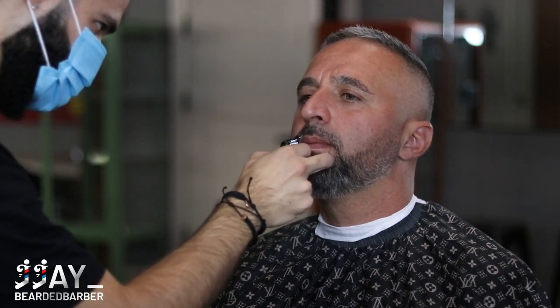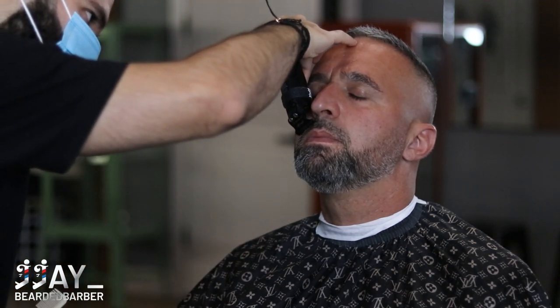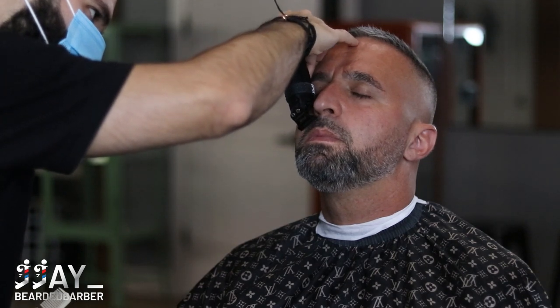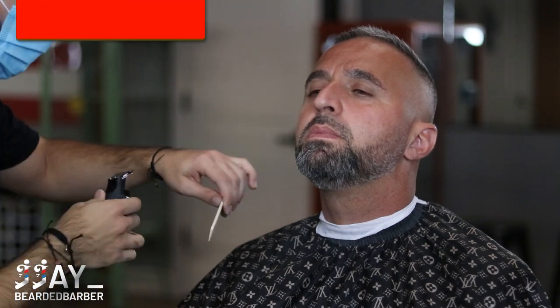We're going to raise the top of his mustache as well — he has a super thick mustache — so we're clearing off some bulk right now with our trimmers to get that set in. We'll come back with a razor; it'll glide a lot smoother after we apply some shave gel as well.